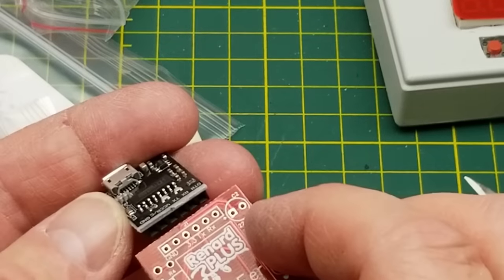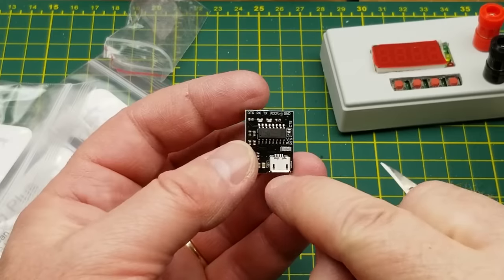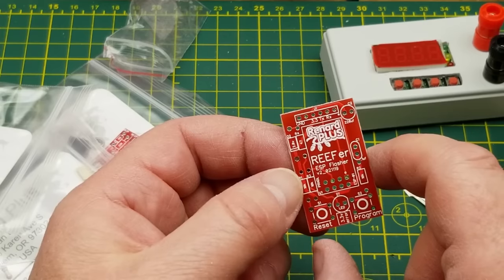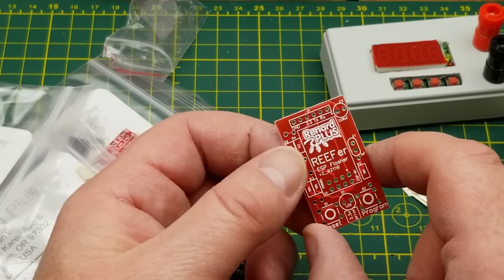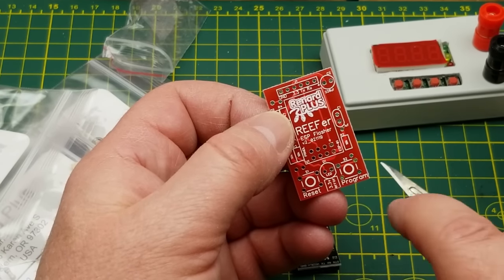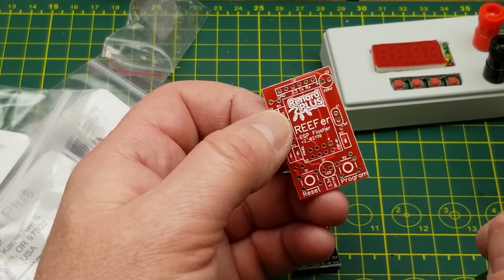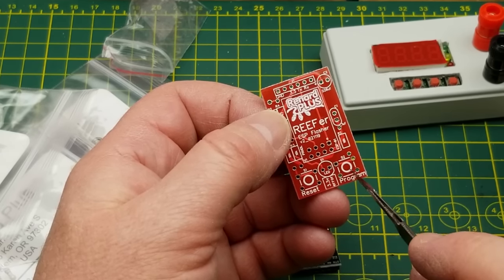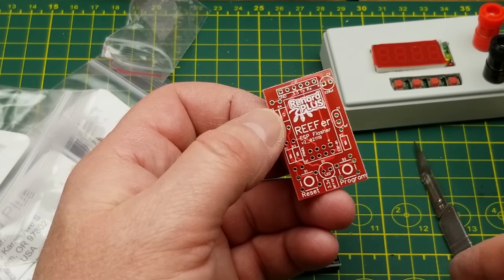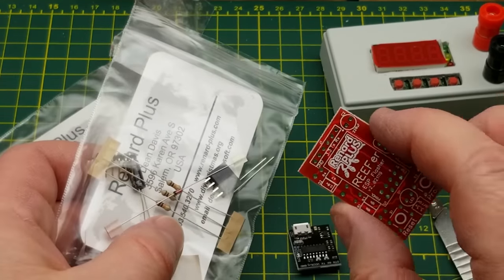There's a CH340 — USB to serial — plus a capacitor, some resistors, and a reset/program switch. I actually got some ESP-01s in my last mailbag and commented they're a little inconvenient to program. But it looks like they've taken care of that for you — there's a reset and a program button so you don't have to jumper pins. It's also got an 8-pin socket for the ESP, which could come in handy for the ones I already bought.